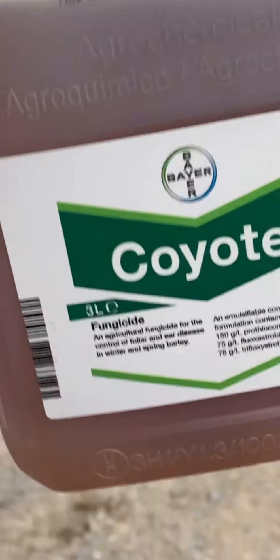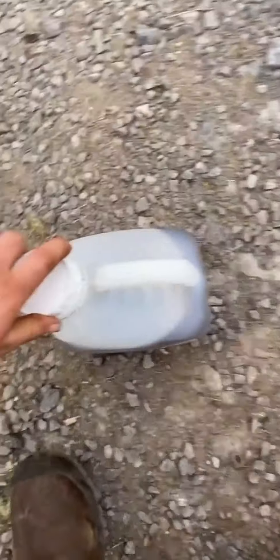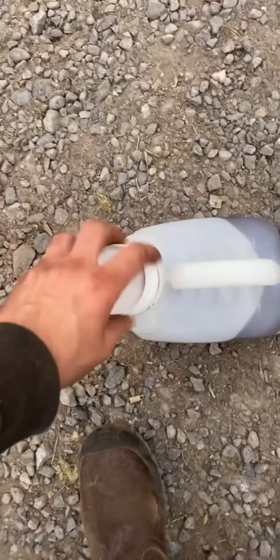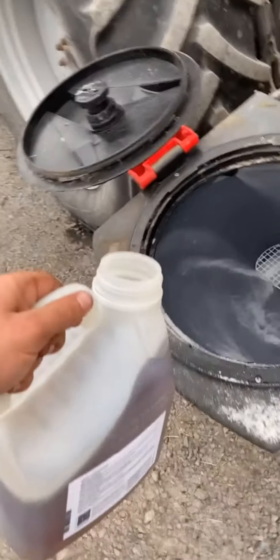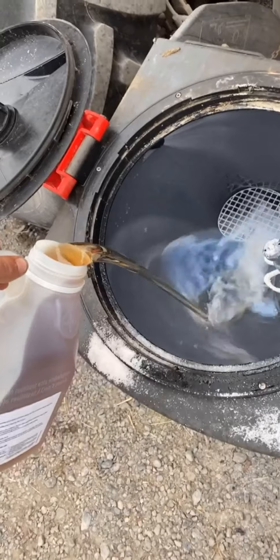We're going to use a fungicide — don't forget: fungicides are used for disease, herbicides for controlling weeds, and insecticides for controlling insects. This is a typical example of a fungicide, and we're going to apply it using a sprayer, which is direct control.